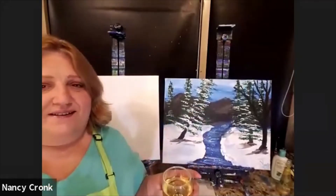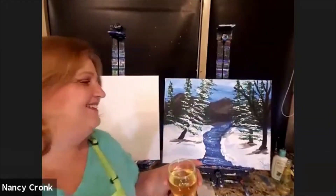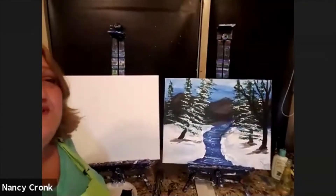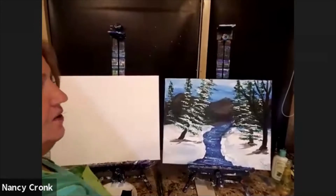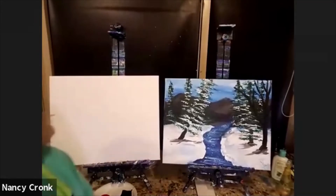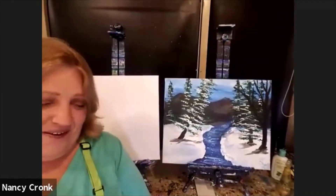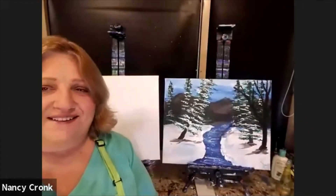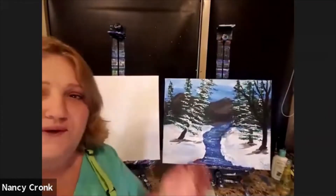I'm ready to sip and paint. Don't sip the paint — the green tastes terrible. We don't have green, just blue and yellow, but you will in a minute. I'll ask everyone to mute.